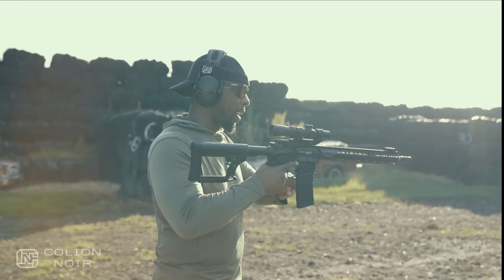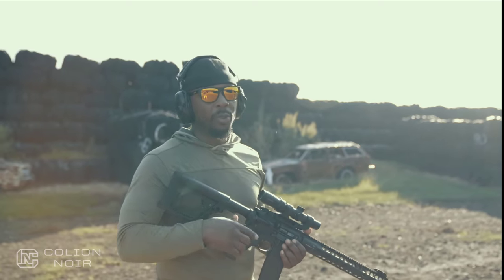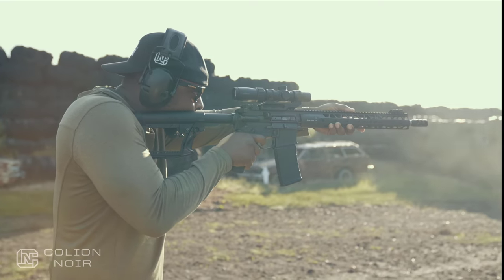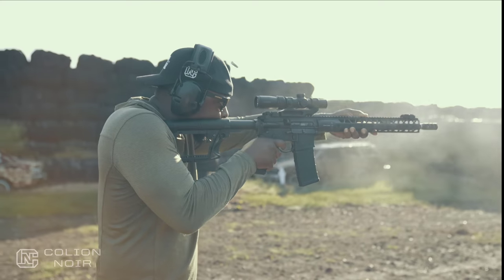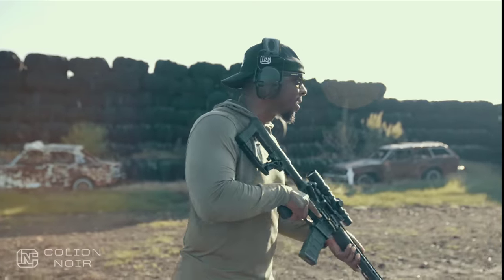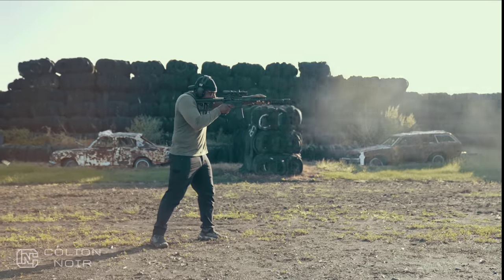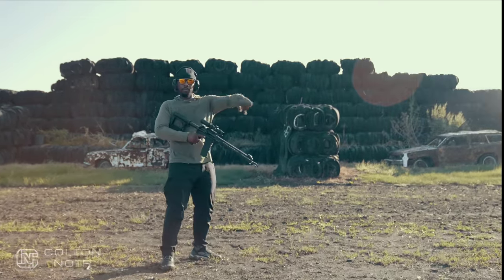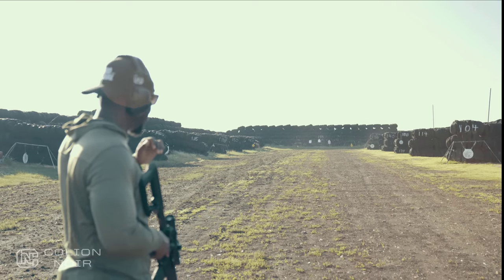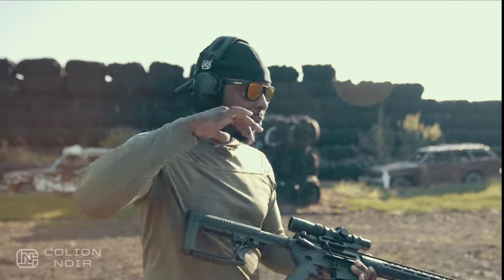Between the brake, the carbon fiber Proof Research barrel, and the short stroke piston system, it's a really balanced gun. If this were direct impingement it'd probably be even lighter, but running this gun - even my stance, I don't necessarily need to get down in the most perfect stance possible. At this distance I don't really have to put much effort into maintaining a perfect stance. This gun shoots incredibly light and is incredibly balanced.